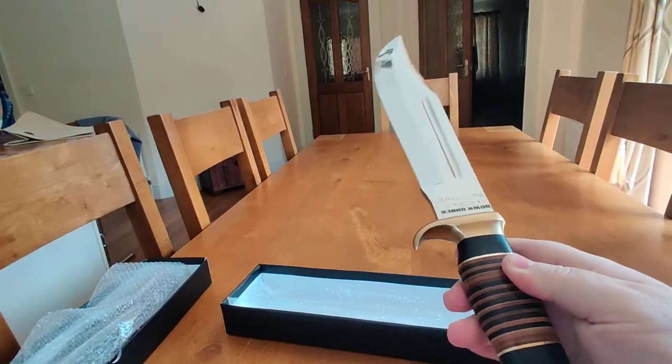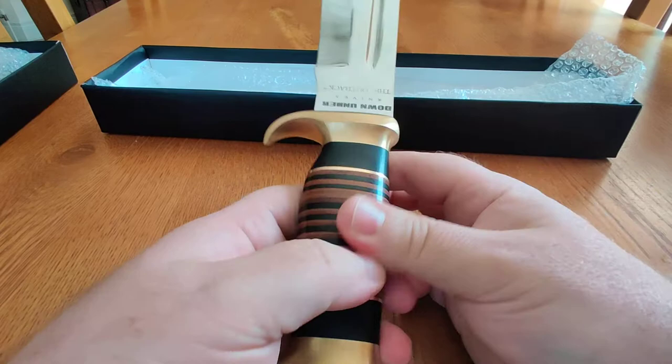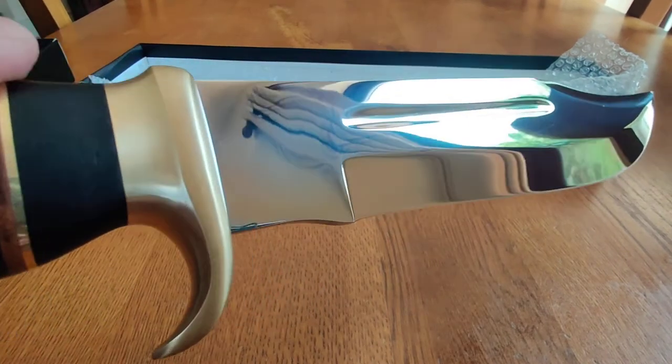Most of the reviews I was looking at on YouTube when I was considering getting this — they're all old. There are a lot of reviews on this knife but they're old. It's so good though.